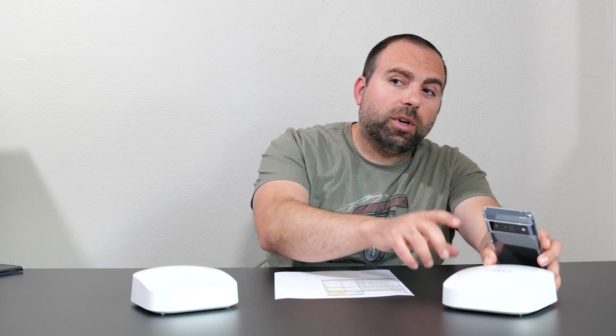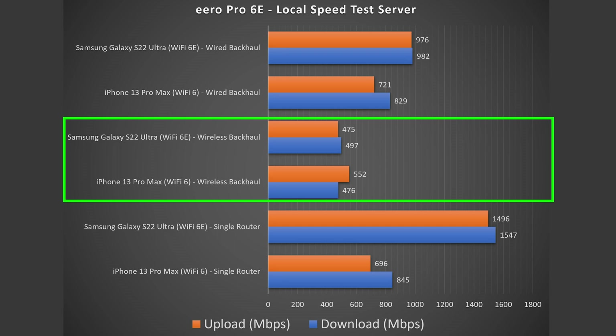The next test is wireless backhaul, which is very similar to wired backhaul except you remove the Ethernet cable connecting the two devices. The secondary unit is just plugged into power and wirelessly talks to the primary. When I do the speed test from the secondary node, you see a drastic drop in speeds compared to wired backhaul, because they're wirelessly talking to each other. Even with those speeds, there's still a lot you can do. And if you're wondering — yes, you can still use the Ethernet ports on the secondary device in wireless backhaul mode.